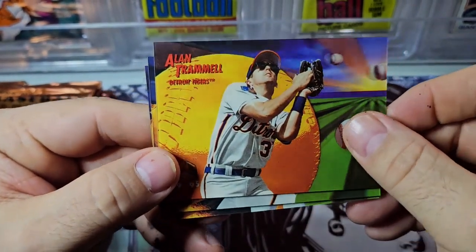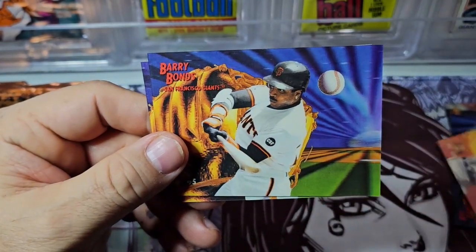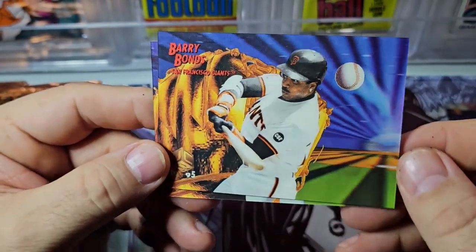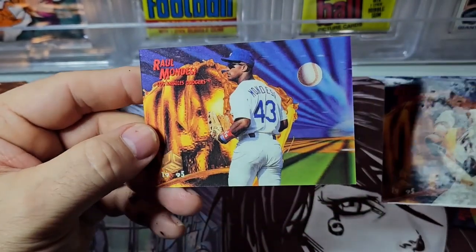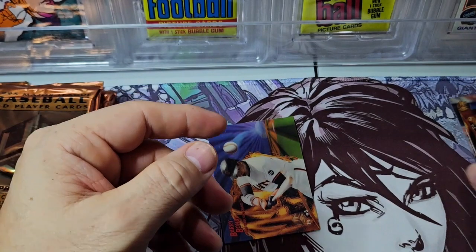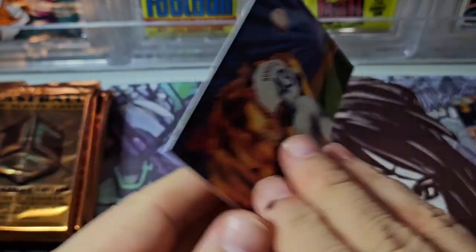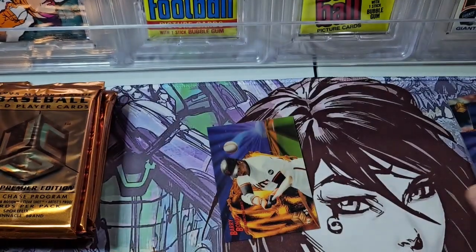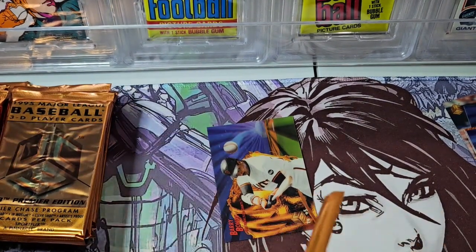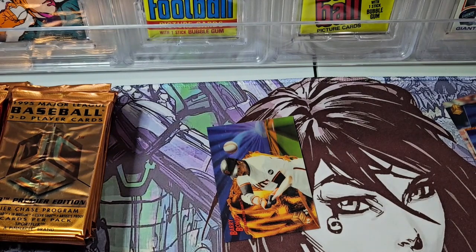We got Alan Trammell — a little bit different background on his card, so maybe every card's a little different. There's Barry Bonds — you definitely see the ball is very 3D there. And then Raul Mondesi. So that's sort of the base cards, and this is what the backs look like. No insert there, just a subset card — the in-depth. But we should definitely get a few inserts. Looks like there's an in-depth card on the back of every one, which is kind of cool.